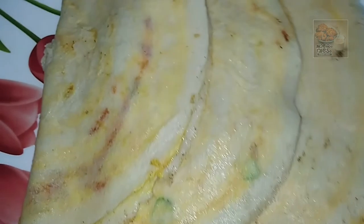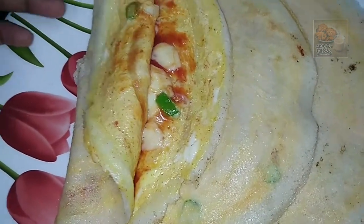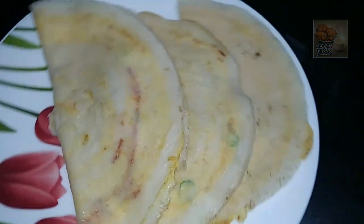We are ready to cook this dish. I will try to cook this dish. Thanks for watching. Bye!